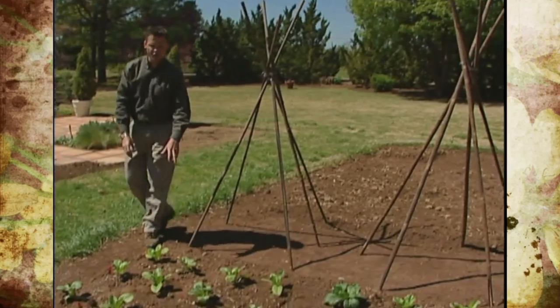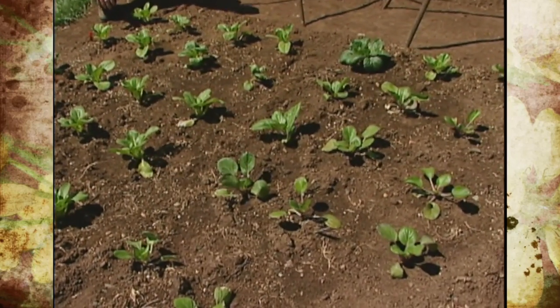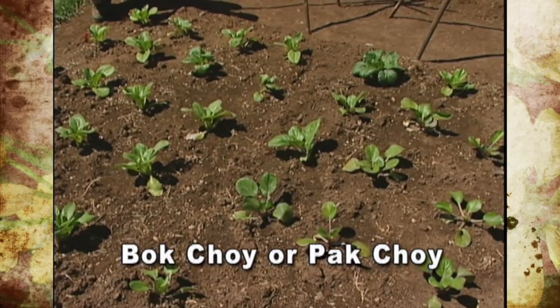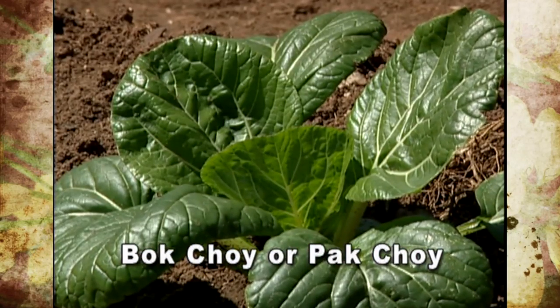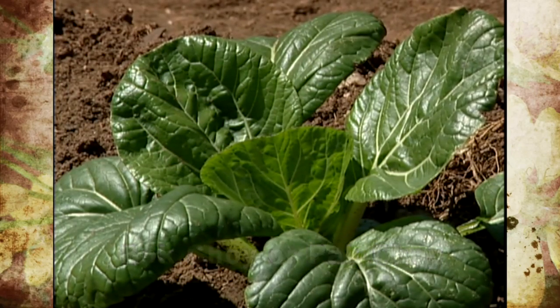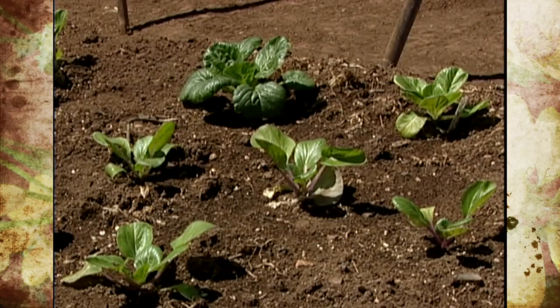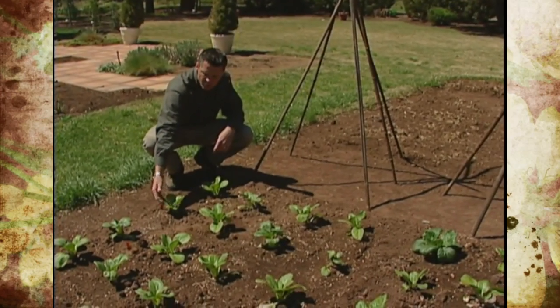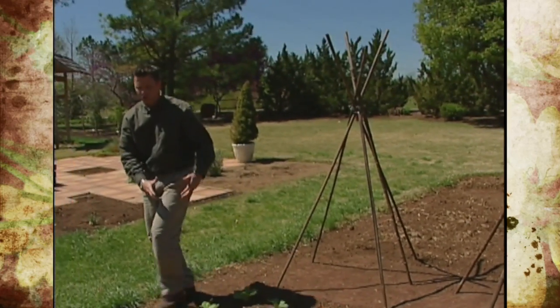Right here, we've got some Chinese cabbage or Chinese mustard cabbage. You can call it bok choy. The plants look similar to Swiss chard — they'll have really nice leafy green leaves and the leaf stalks will have a nice white color. These can be harvested and used as greens, or they can be chopped up and used in stir-fry.